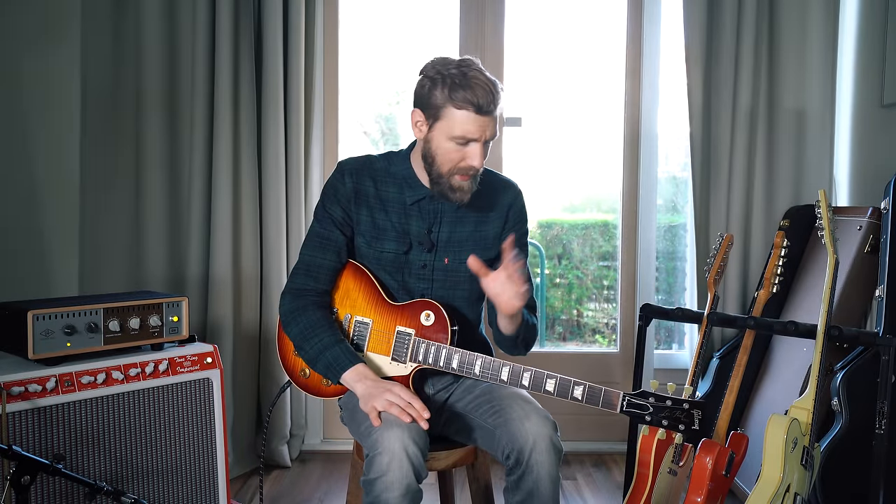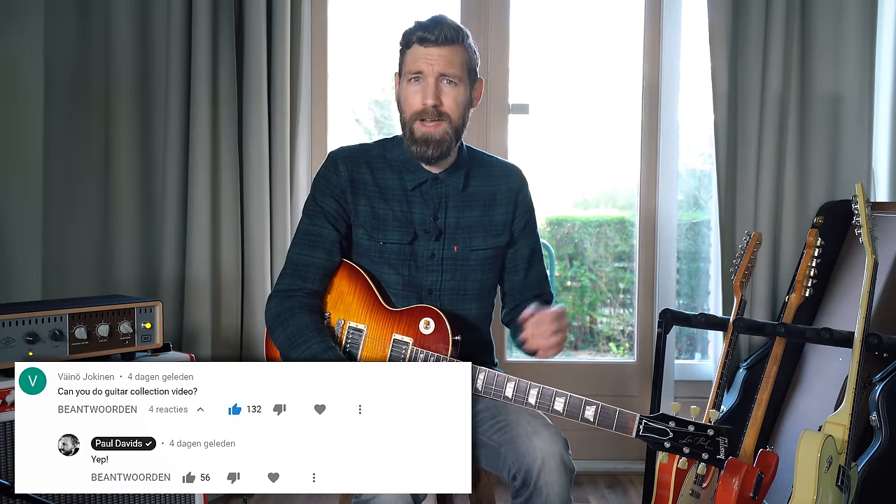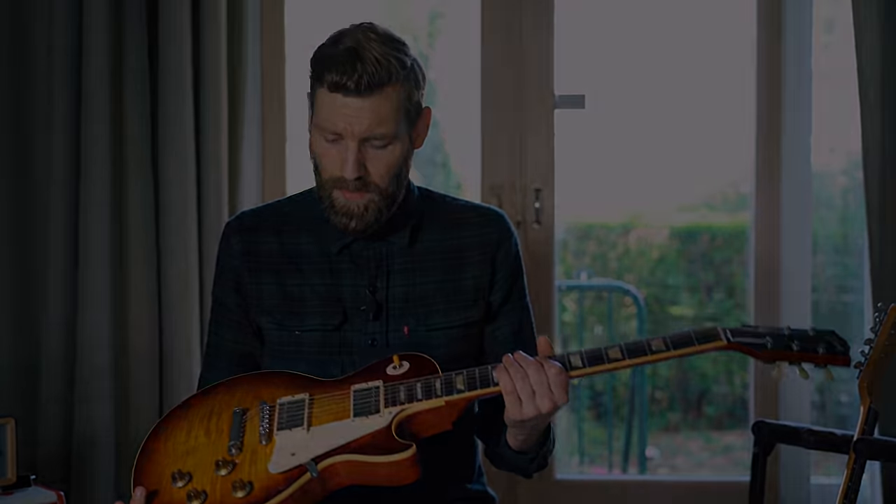Hi everyone, this is Paul Davis and today I'll be showing you the four best, most amazing electric guitars in this house. I was asked to do a guitar collection video — I did one over a year back about my acoustic guitars, which is actually outdated now because I already got a new one. But today it's all about my electric guitars.